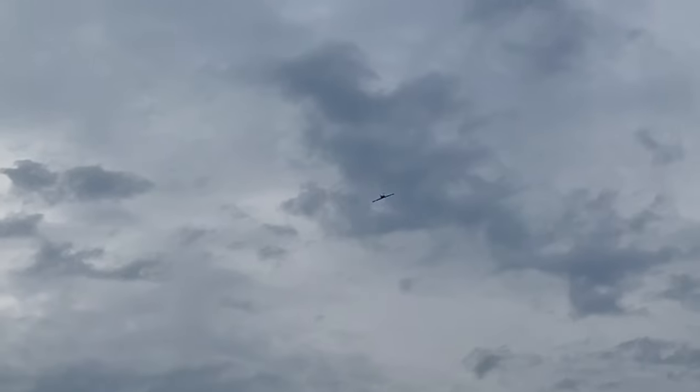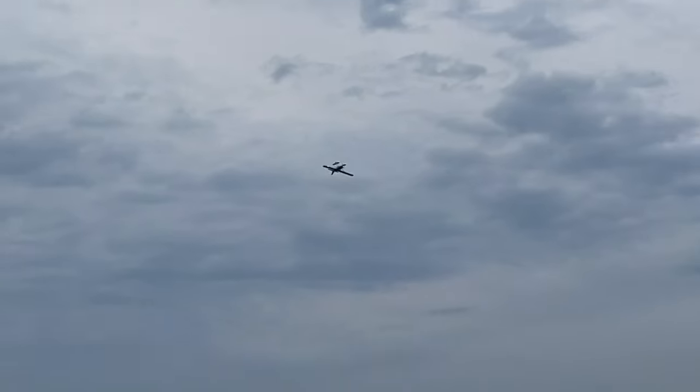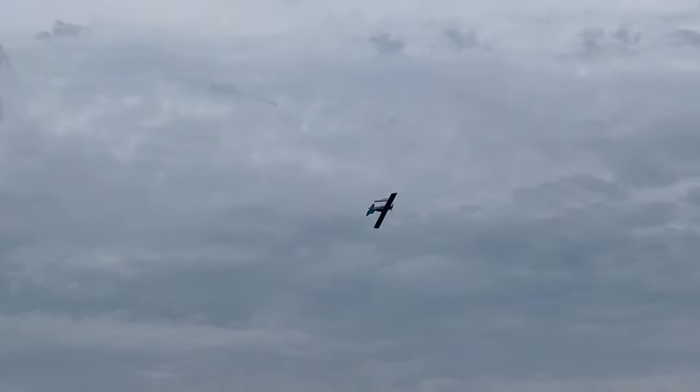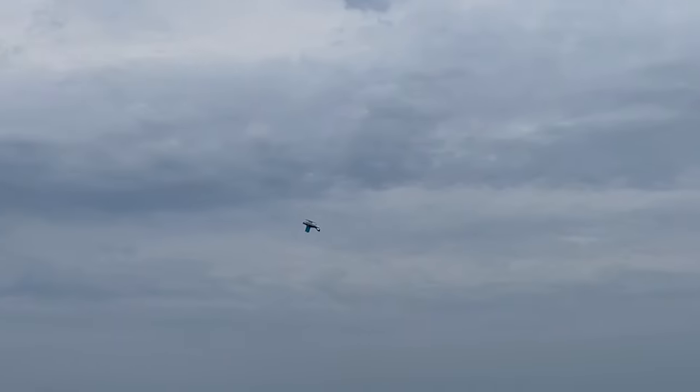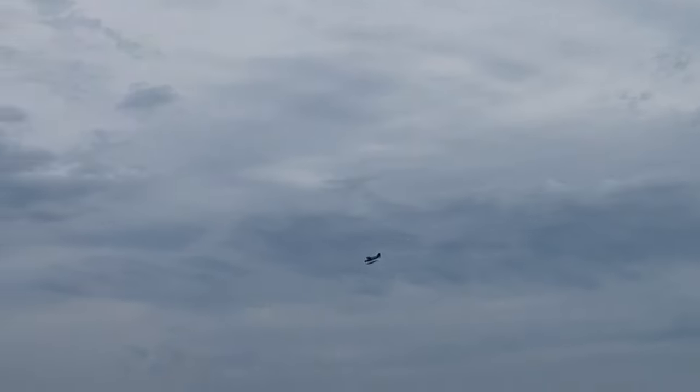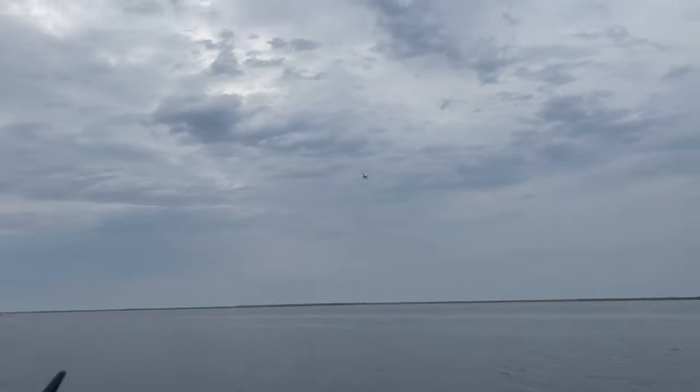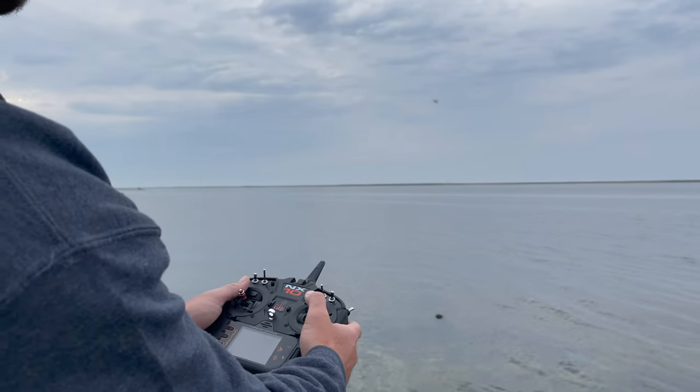Let's keep it inverted. So if you want to do some not-so-scale flying, it's fully capable of doing that — but that's definitely not what they made this plane for. Alright, we're coming back. I'm putting Reflex back on.